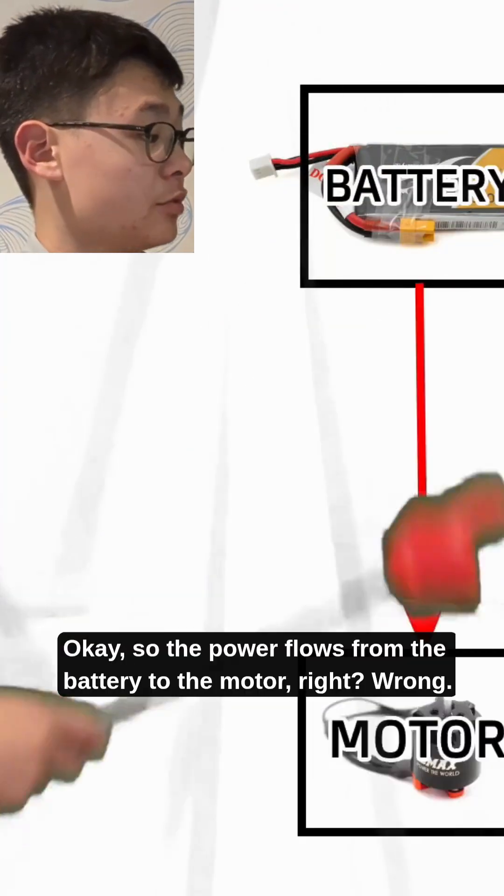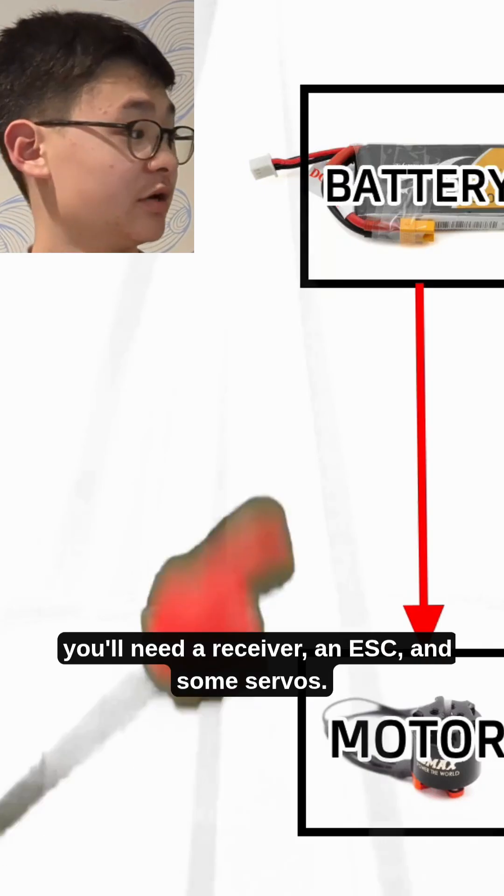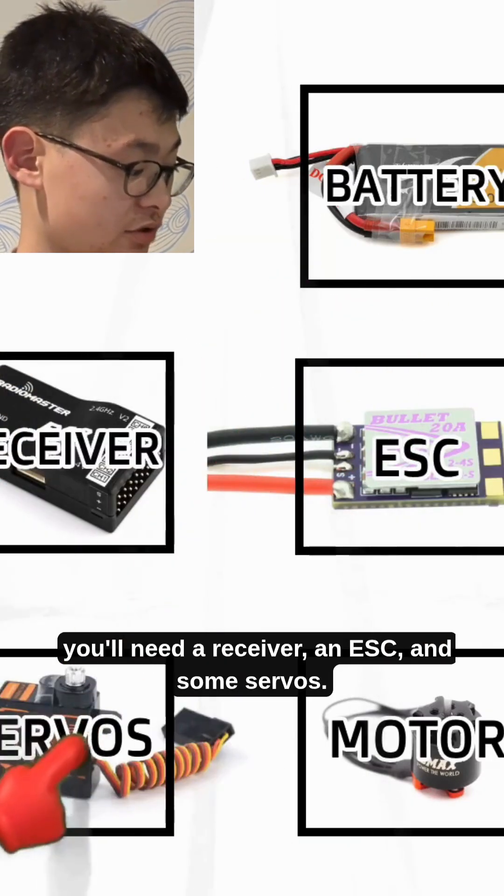Okay, so the power flows from the battery to the motor, right? Wrong. If you want to actually be able to control your plane, you'll need a receiver, an ESC, and some servos.